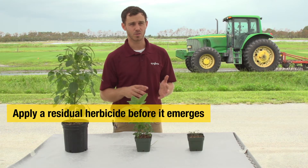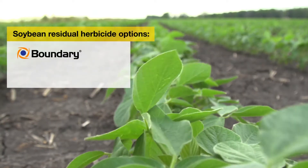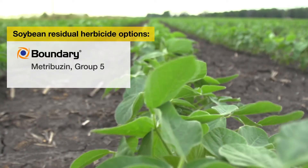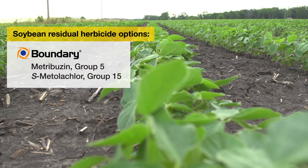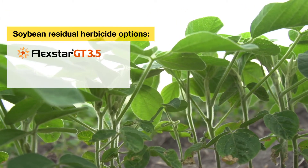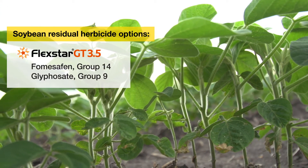Palmer amaranth has developed resistance to a number of different herbicide modes of action, so it's absolutely critical that we don't let Palmer amaranth out of the soil. Boundary is an excellent option, where we've got metribuzin and S-metolachlor — both are very effective for control of Palmer amaranth. When we talk about post-emergence control of Palmer amaranth, our best option is probably Flexstar GT, providing post-emergence efficacy.